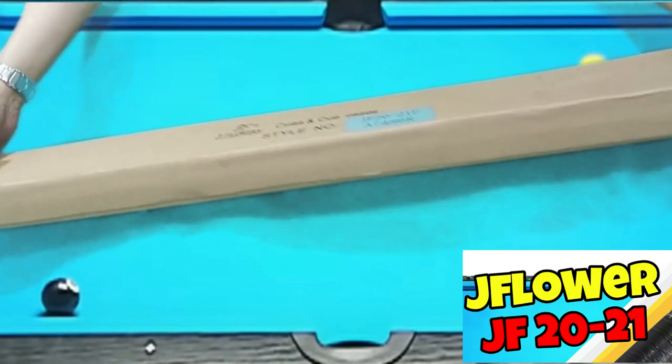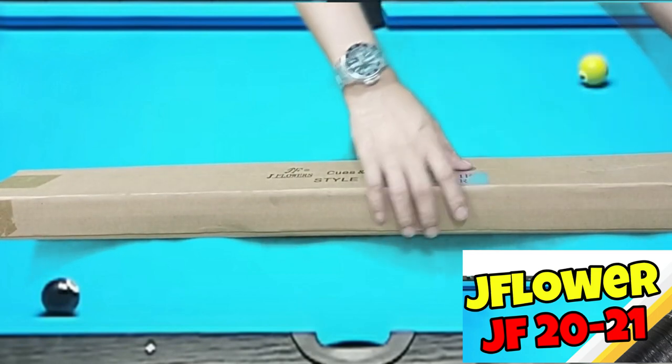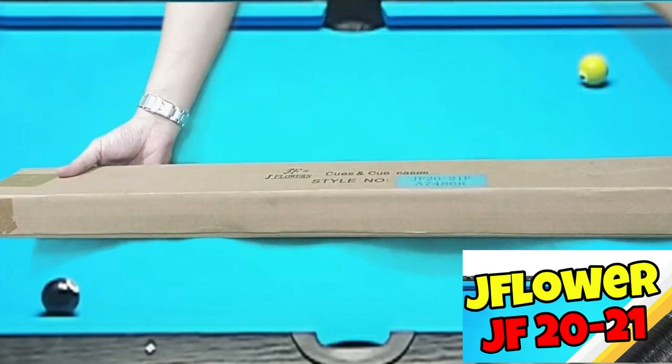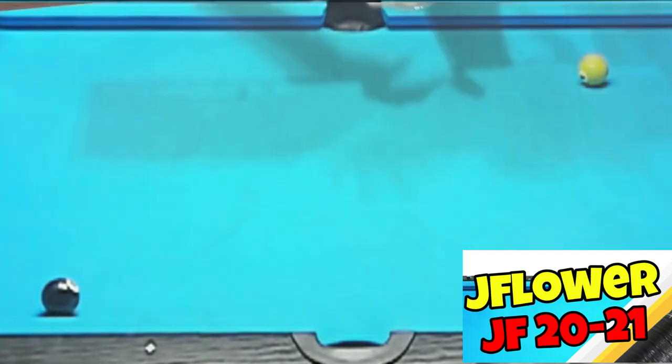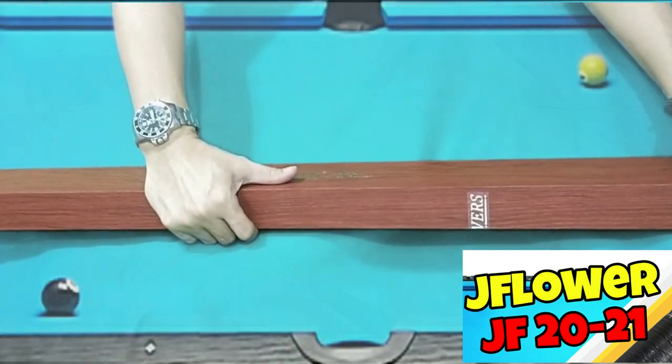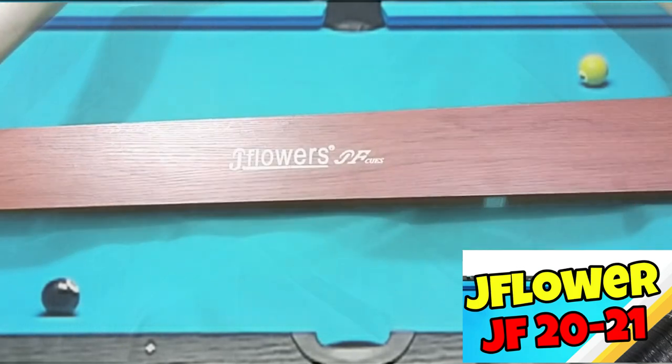Tara, buksan natin. Normal lang ang kanyang pagkakatape. Ito yung box nya. May tape na JFlower sa gilid. Tapos, naka-embose ng gold logo yung JFlowers nya.